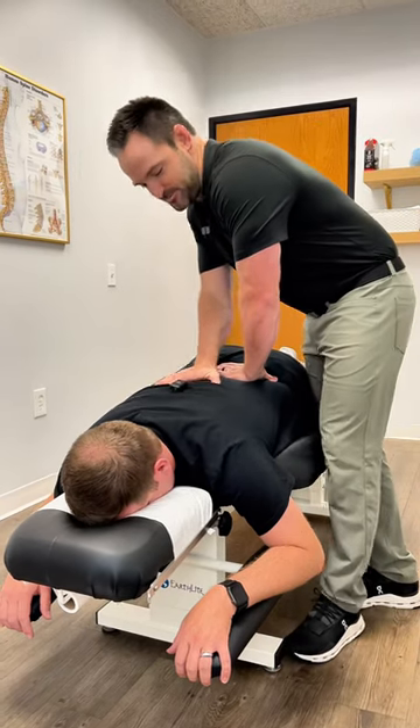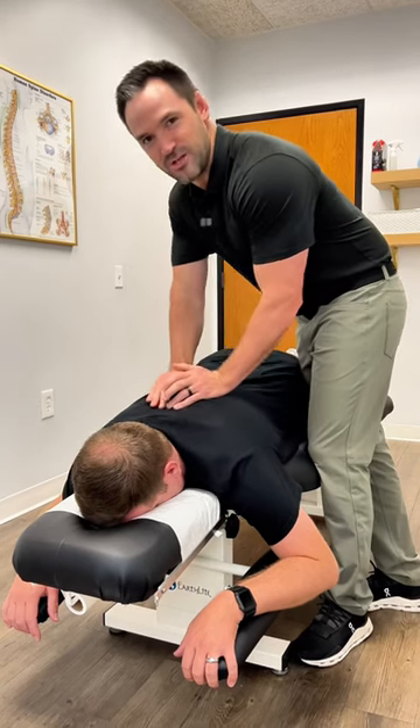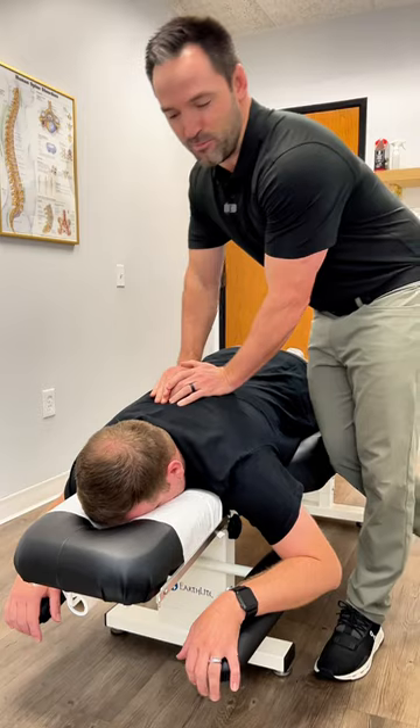We got Kevin here, dad with one on the way, doing some right shoulder pain. Big breath for me. We'll get him adjusted, make him start feeling better.